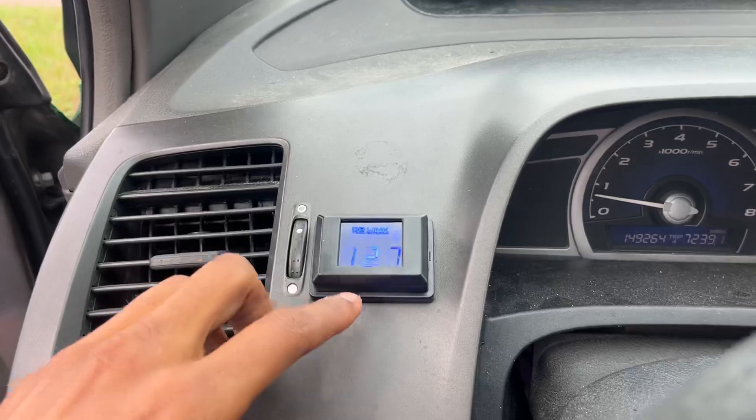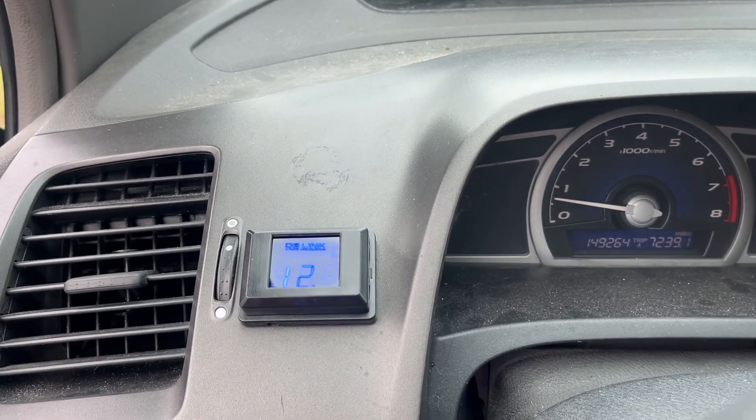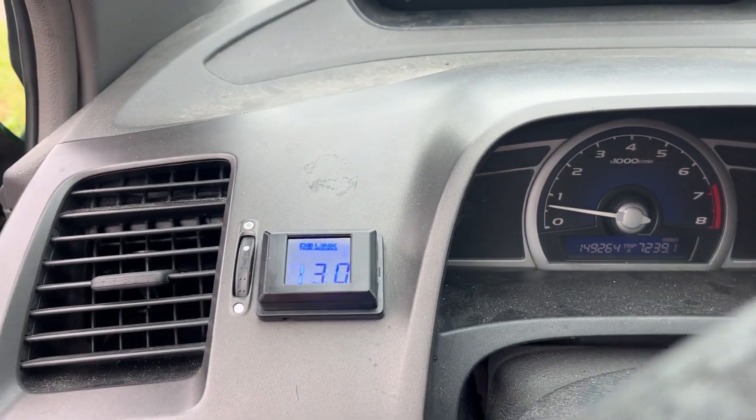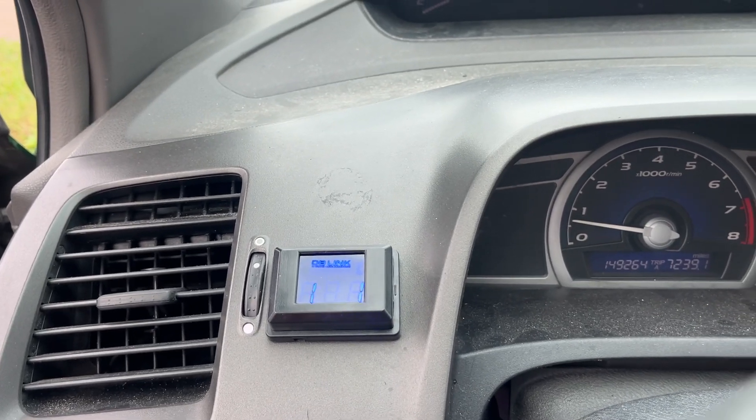As y'all can see, the lowest it would go was about 11.8 volts, which is a way bigger difference from 9 volts and cutting off. Now that my voltage is staying at a reasonable height — it's still not as high as I want it to be, but hey.